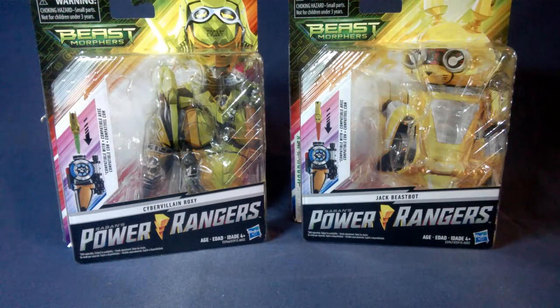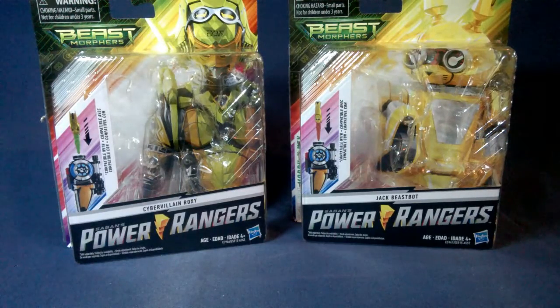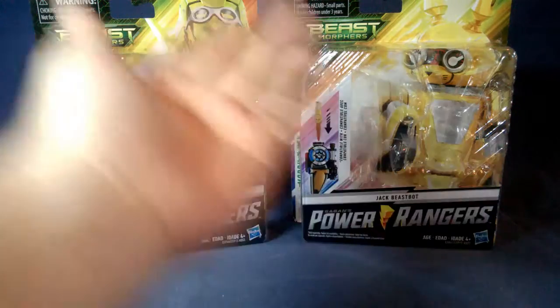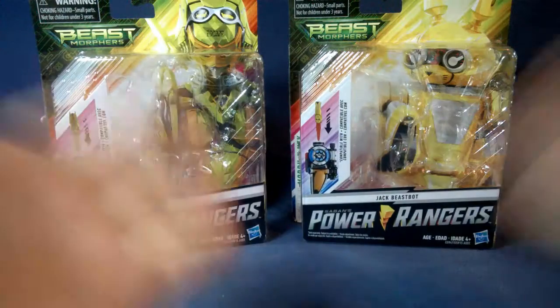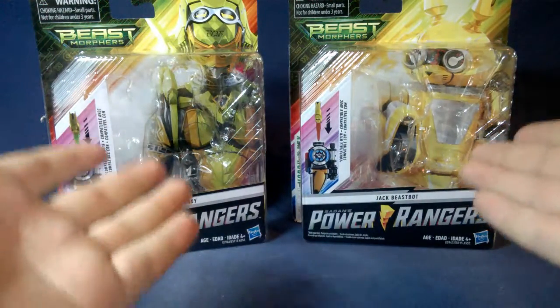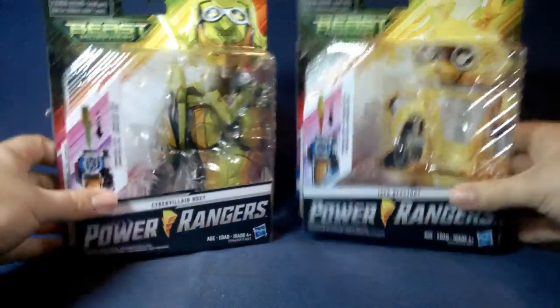What's up everyone, I am Toku Tyler and today I'm going to take a look at the Power Rangers Beast Morphers Cyber Villain Roxy and Jax Beast Bot figures. These are the two new additions to the figure line — Roxy's avatar and Jax himself, my favorite Beast Bot by the way. I just really wanted to check them out, and I was glad I found both of them on the shelf instead of just one or the other.